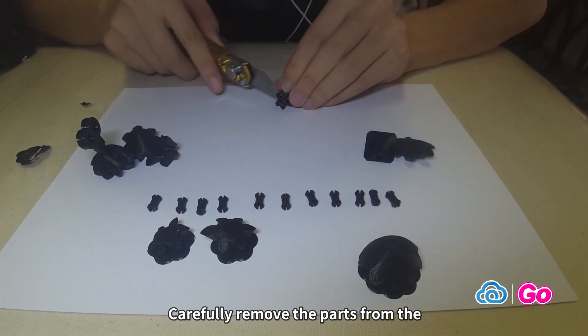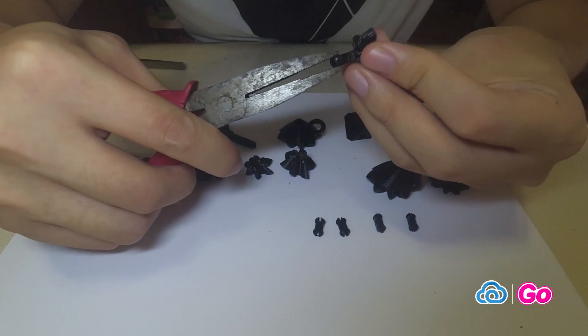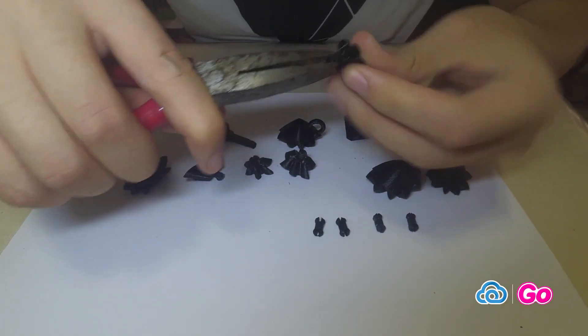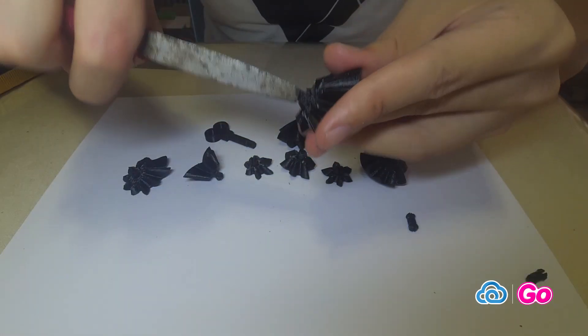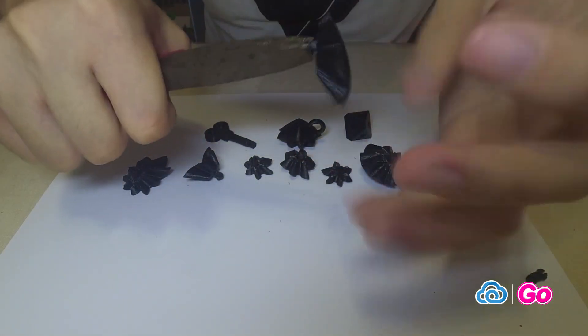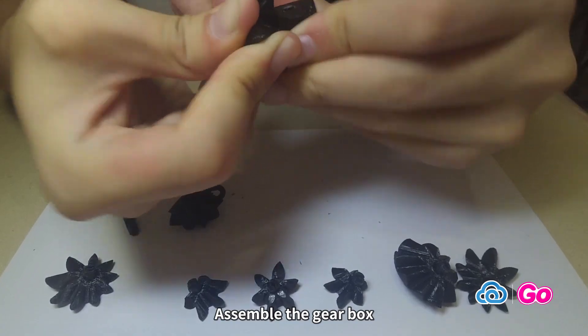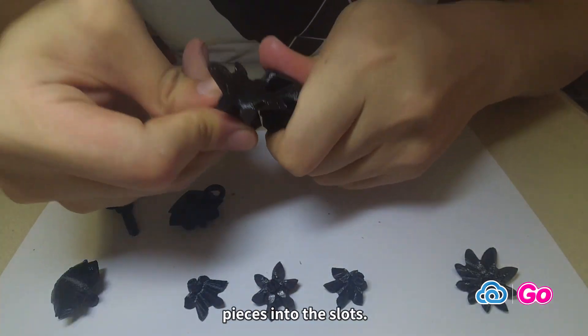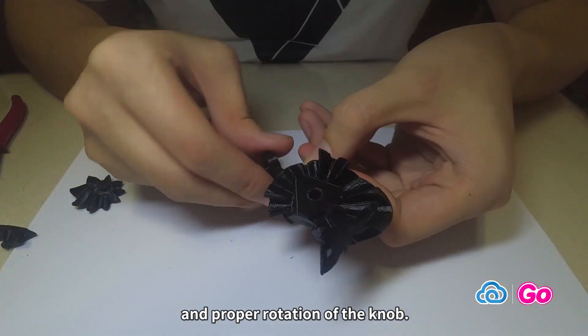Carefully remove the parts from the printer bed and remove any integration or support. Assemble the gearbox by placing the compatible pieces into the slots. Keep testing the gears to ensure smooth and proper rotation.